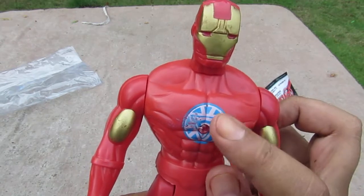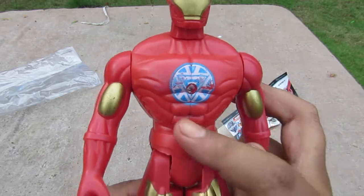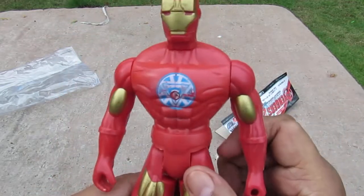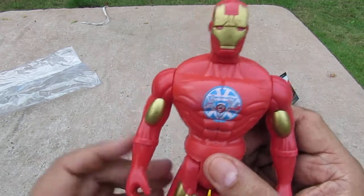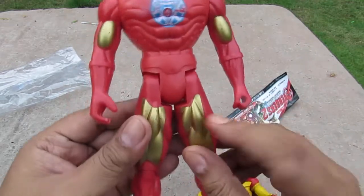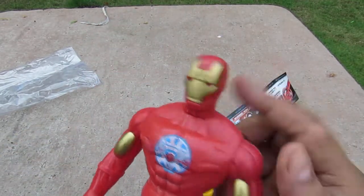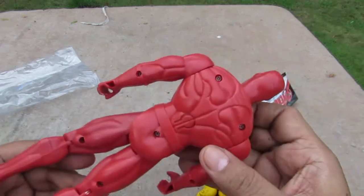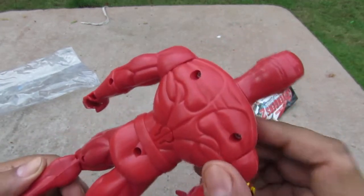He has the arc reactor and an Iron Man logo on his chest. He has a lot of abs — this mold is shared with a Superman figure. He has unpainted gloves, gold highlights, and his mask color is painted on. On the back there are no paint applications. Here's the button on the back.